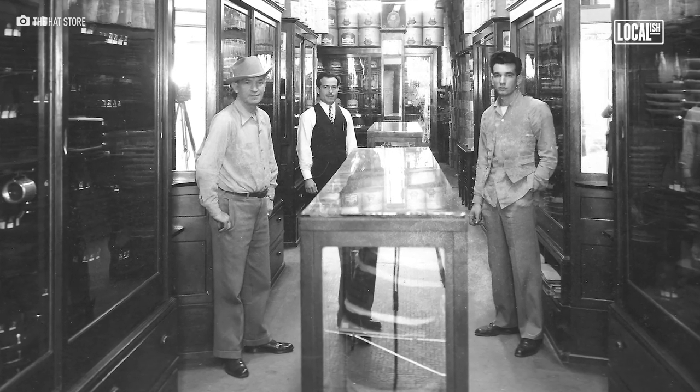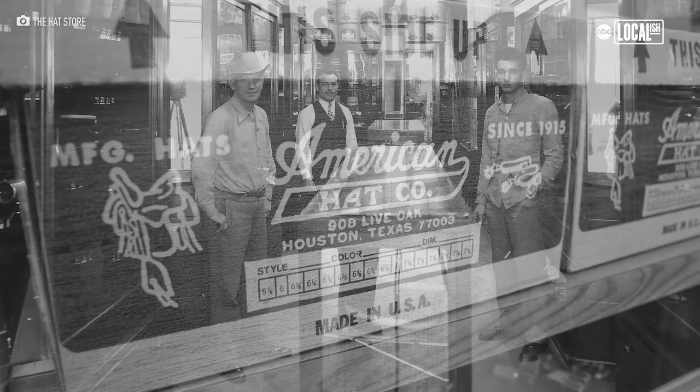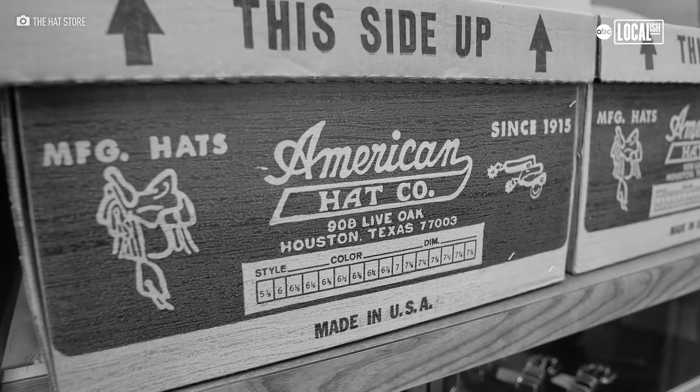Back in 1915, my grandfather, Mr. Sam Silver, started the American Hat Company. I'm Gary Cohen, the original owner of the hat store.